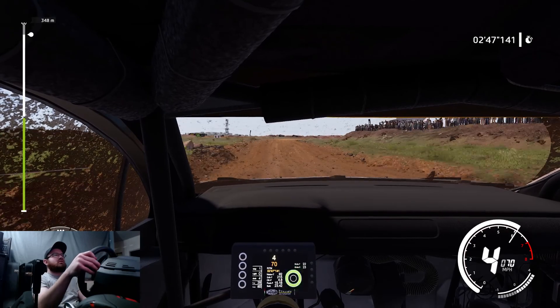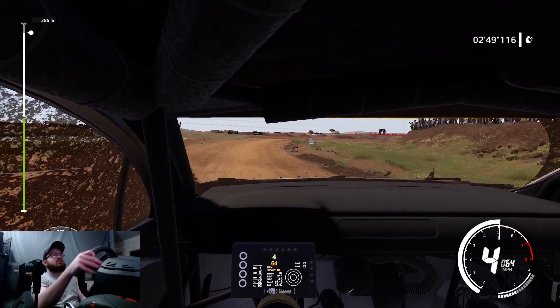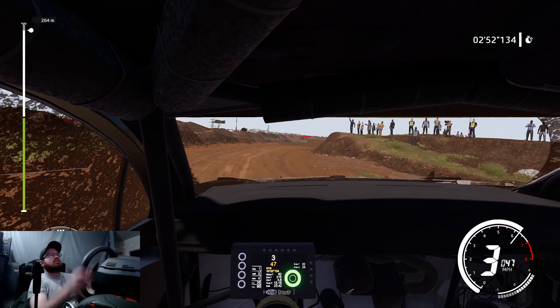And caution, right 3. And left 4, tightened, 3. Into finish.